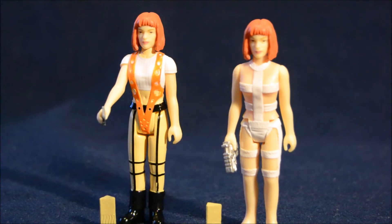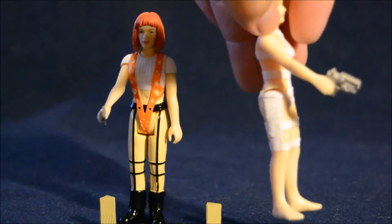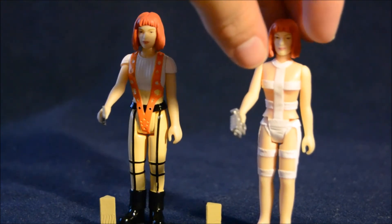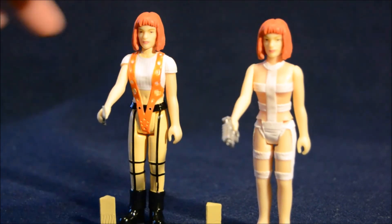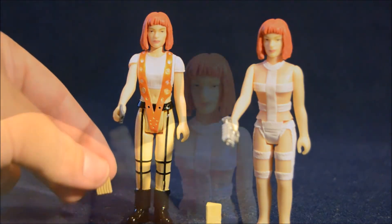Last but not least we have our two Leeloo figures. They share the same head sculpt but obviously have different bodies to represent different outfits she wore throughout the movie. This Leeloo is wearing the thermal bands they put on her when they first create her in that tube thing from the DNA they find. The other Leeloo is wearing the orange suspender thing that she uses later in the action sequences on the opera ship. Thermal bands Leeloo comes with the same blaster as Corbin and also one of the stones. The other Leeloo comes with her little screen that she uses to learn about culture and a stone as well.